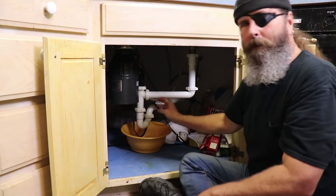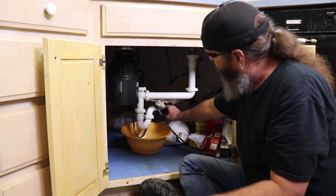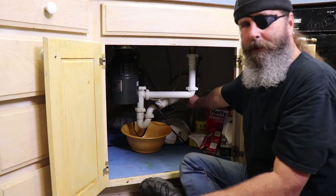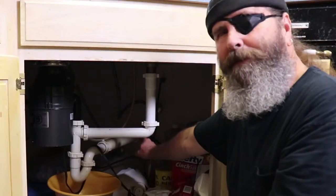In a future video, we'll show you what happens if it gets clogged beyond here and we have to go into the drain system, but that's for another time.